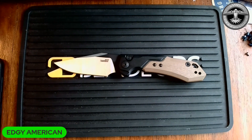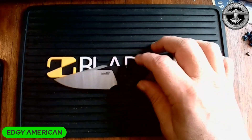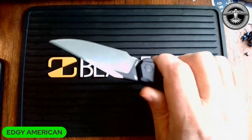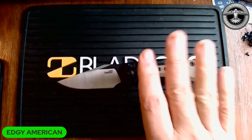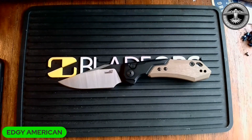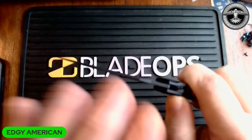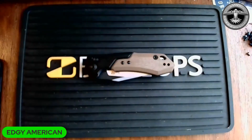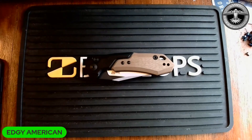If you're interested, I'll have my link to Blade Ops in the first comment. I don't make money off YouTube and I'm not going to try to get you to buy something I don't believe in. This is a loaner so I can't get out and beat it up, but my initial impression is that it's nice — very well made, nice thin blade stock so it should be an excellent cutter, great action, great ergonomics, great looks, and it's made in America. That's all I got for you guys today — appreciate any amount of time y'all spend with me. Peace, love y'all.